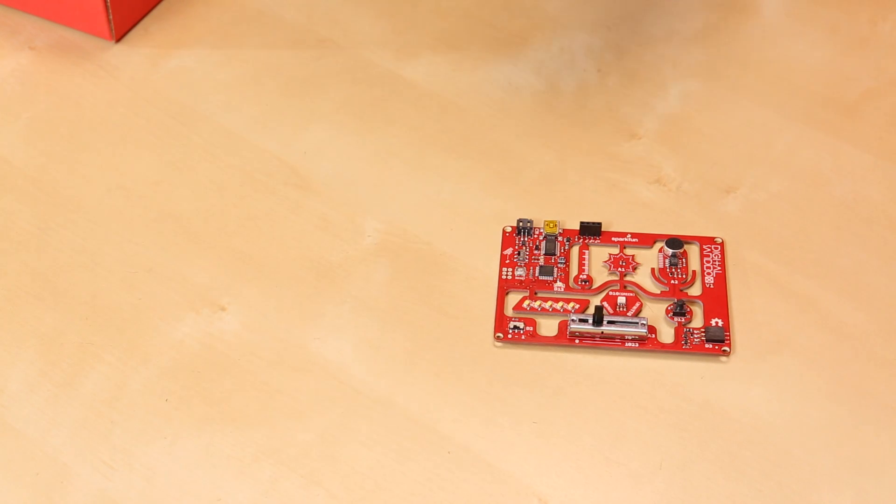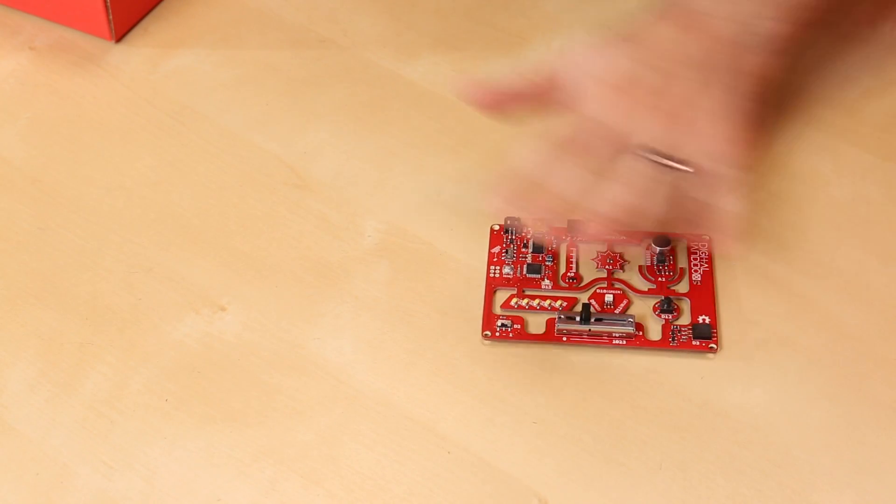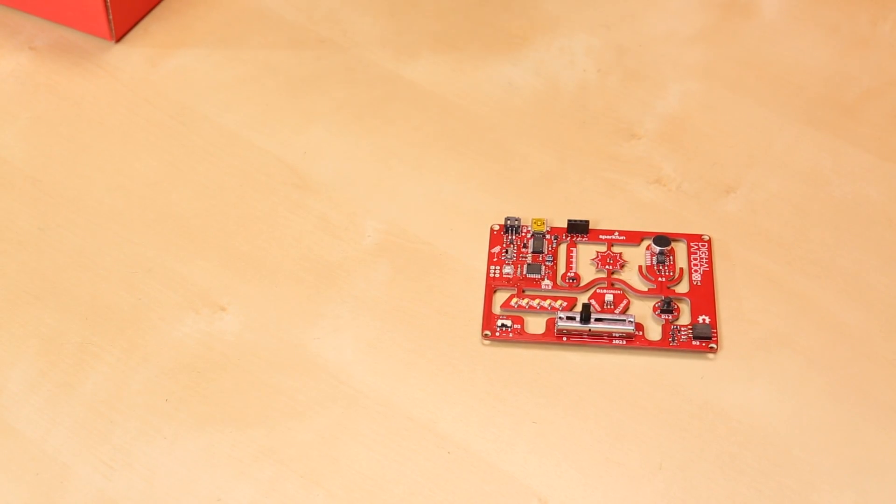The SIK is one of our flagship products, and it teaches you about Arduino, how to connect different sensors, how to connect different inputs and outputs, and basically give you an introduction into digital microcontrollers and all that good stuff. The daunting thing about the SIK for some people is that it incorporates not only hooking up circuits, but also programming. The Digital Sandbox is a little bit different because everything is already hooked up for you, so it focuses solely on the programming.